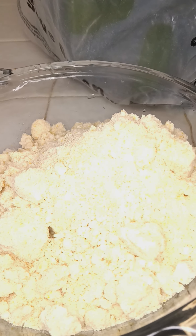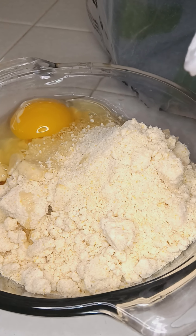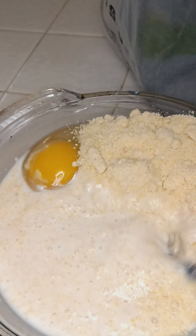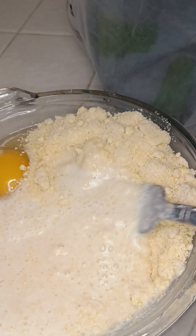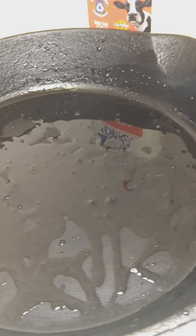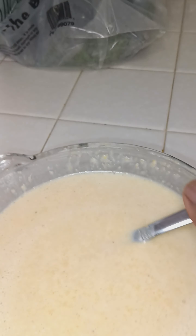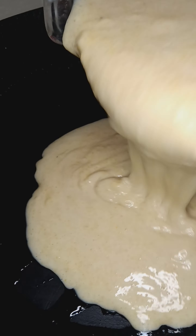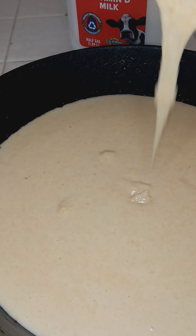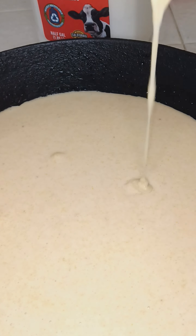So honey cornbread we're going to start up. Half cup of milk. Mix. If you don't have any coconut oil or something, use some regular oil and just spread it around so your cornbread doesn't stick. Put it on 350 for about 30 minutes. You'll be good.